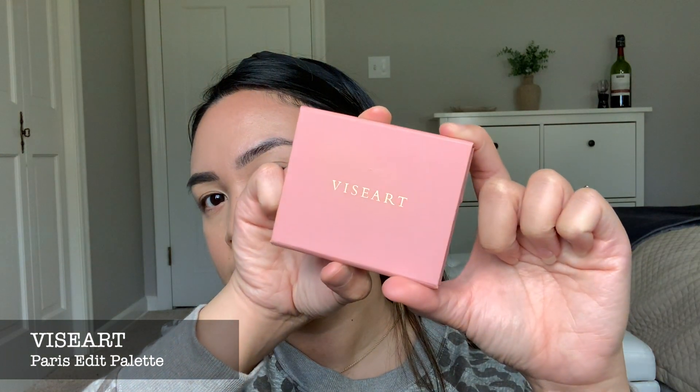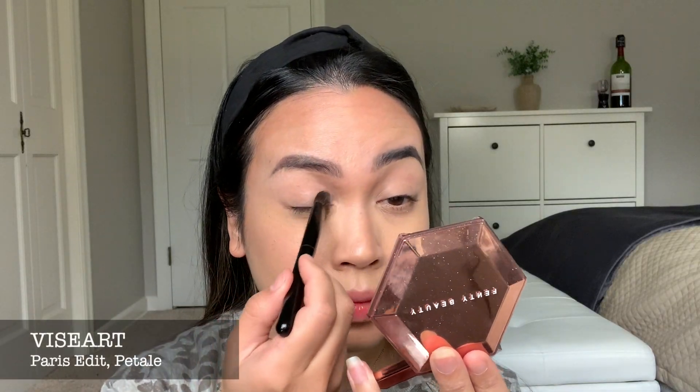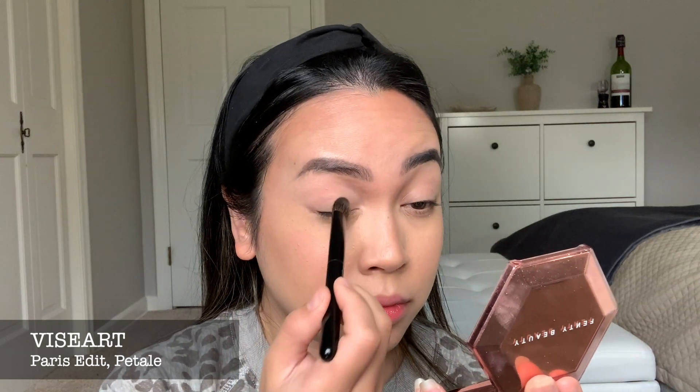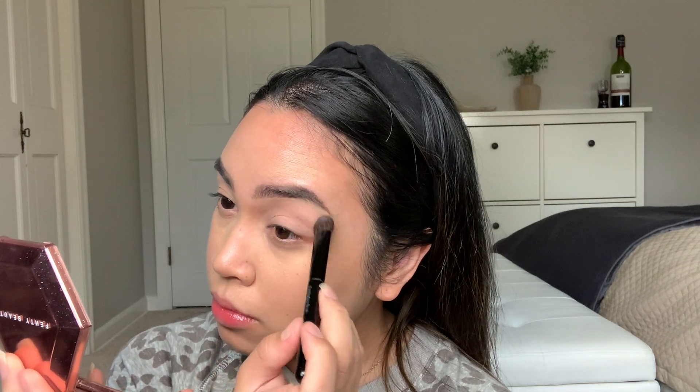Next, I am going to use my newest Viseart Perrier Edit Eyeshadow Palette. So I got this and then it was broken — my favorite shade that I wanted to try was broken. So I tried to fix it with Duraline, and I think it worked. I also moved everything around to make it look more awesome. Let's start with this color called Petal — I'm just kind of lightly setting the concealer I put earlier and then putting it all over the lid and all the way to the brow bone.